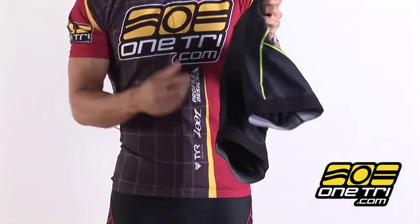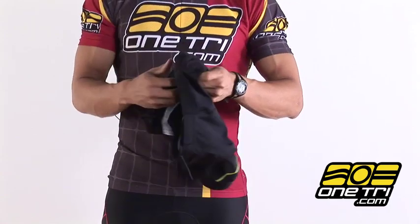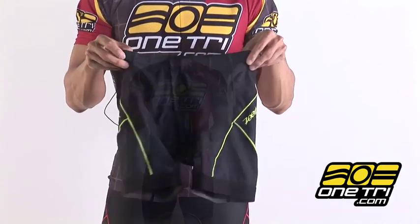True to its name, it has a 6-inch inseam and on the ends of these are Zoot's freeband grippers. On the inside it's got a standard non-chafe chamois, won't get in the way on the run and it'll dry quick.